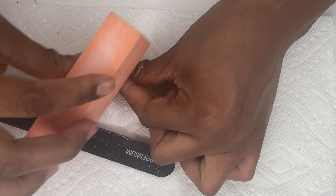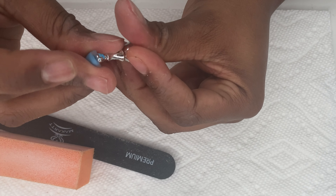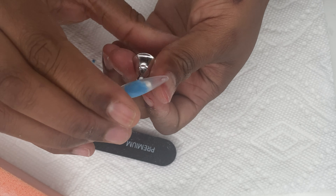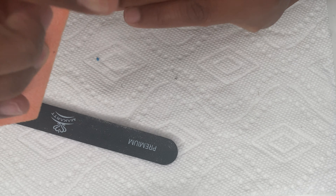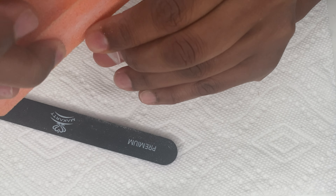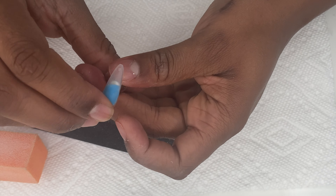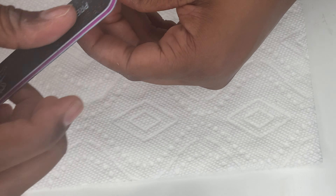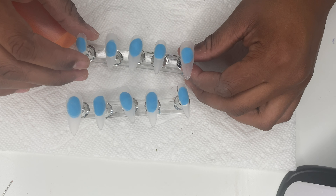Now that the nails are on, I'm gonna take my buffing brush and buff the nails so that the gel can stick and not peel off. I also go in with my nail file — the 100 to 180 grit — and file the sides because I like my nails to be a little sharp. I do that with all the nails, then we move on to polishing.